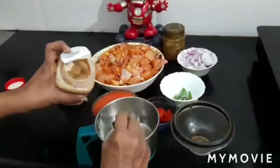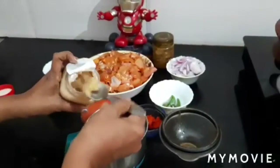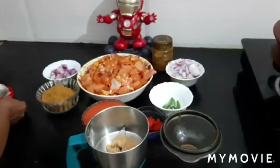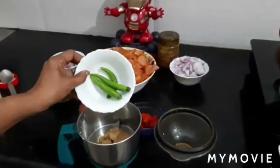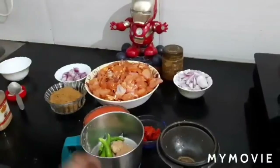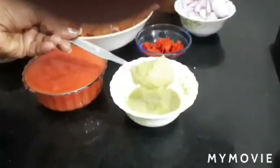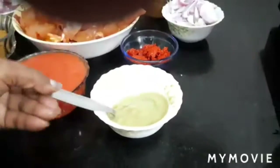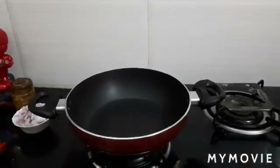In the mixer grinder, add two teaspoon ginger garlic paste and green chilies. Grind into a smooth paste. Ginger garlic and green chili paste is ready.